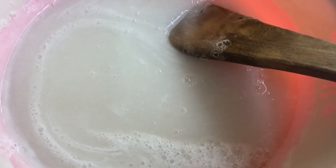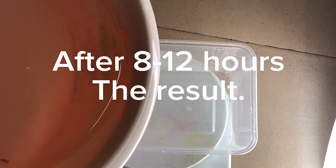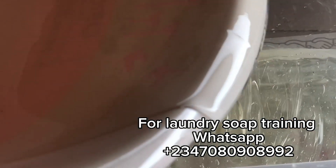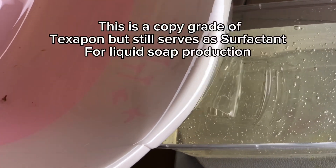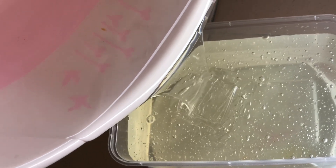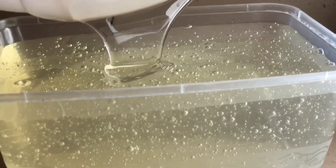This is how the texture of your Texapon will look like before you set it up on your counter for it to clear out. You can leave it for the next 12 to 24 hours. If you use a hand mixer to mix, you may need to leave it longer. If you use a spatula, within 8 to 12 hours it must have cleared out. Look at how clear it is — no single bubble is left. The viscosity is very thick, like a gel. This is the thickness you are supposed to get. If you want it thicker, you can reduce the percentage of your water quantity. This is perfect for you to work with — very jelly and very thick. Thank you very much.